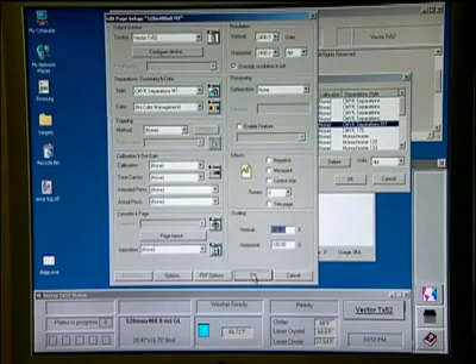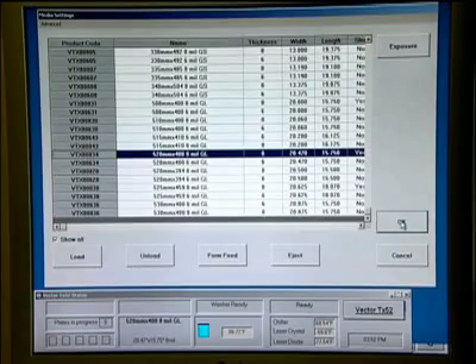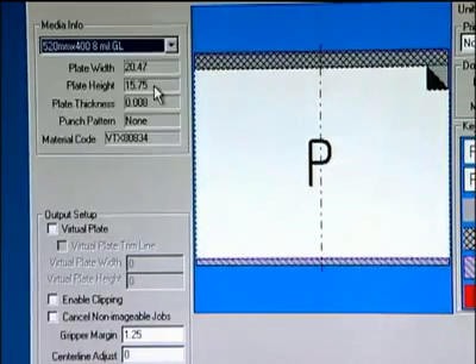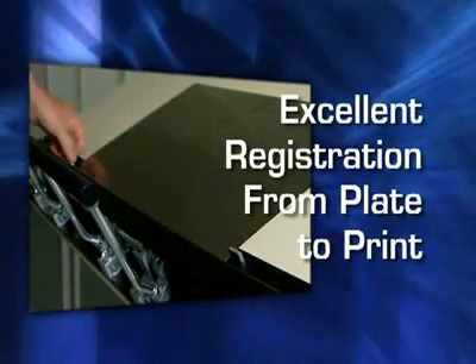With the easy-to-use graphical user interface, all your various plate sizes are stored in a database ready for you to select. Simply choose the plate size and position the image exactly where you want it on the plate. Now it's time to punch the plate, which ensures excellent registration from plate to print.